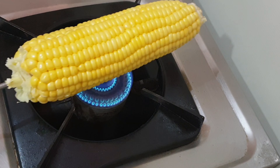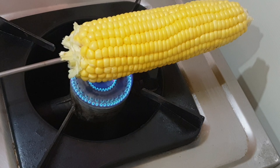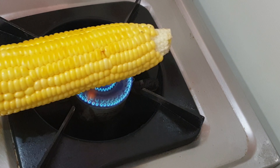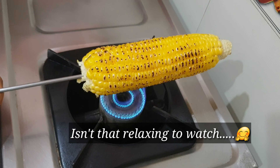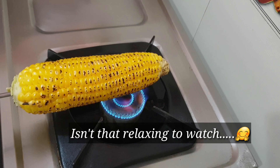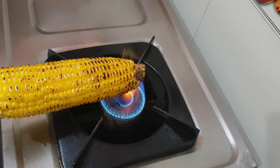Keep the flame on high. You need to continuously keep rotating the corn — do not hold the corn in the same position for a long time, it will definitely get burnt. Do not put the corn completely on the burner; you need to hold it a little high. Use a long skewer to avoid any kind of accidents.